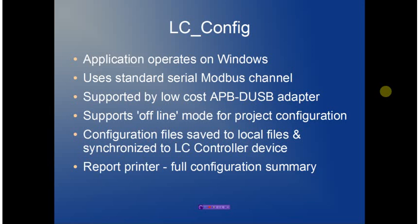All configuration files are saved both on the device and in local files. A synchronizing method is used to ensure these files stay in sync, so that when a unit is connected in the field, the most up-to-date application file is used. The print report capability allows all configuration summary information to be printed out in hardcopy form for documentation control.